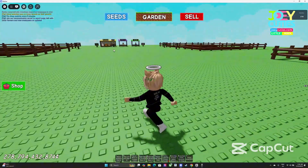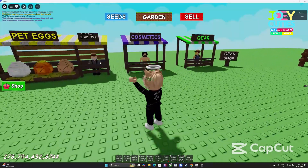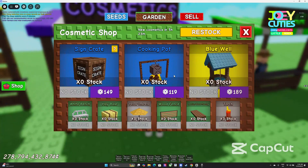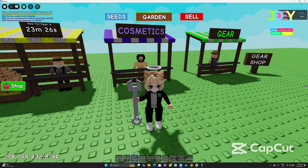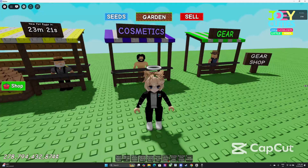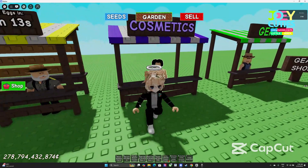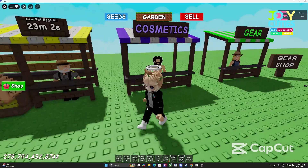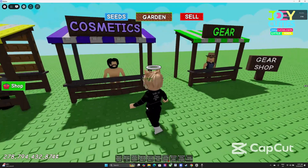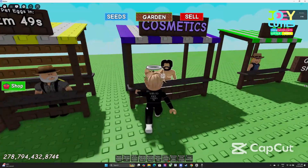The only thing not available yet: I cannot make a macro for cosmetics and age items. For those, you'll have to wait for an update — for example, if they add a new tool for cosmetics, I'll make a new macro for that. Same for pets. In the meantime, you can join the Discord group — the link is in my description. It will notify you every time there's a new seed, new cosmetic, or anything else. Just join and purchase when ready.